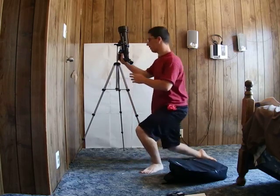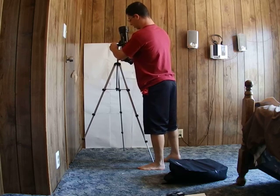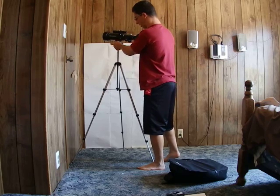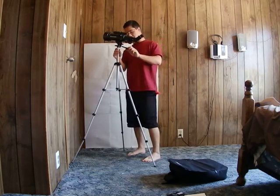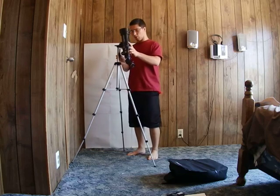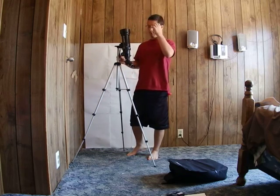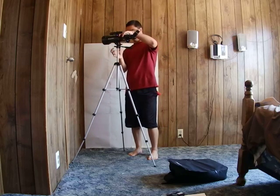I think you can buy a 90-degree erect image diagonal for this on Celestron's website at www.celestron.com. I'll put a link in the video if you want to research the telescope more, or you can just search "TravelScope 70" in the search bar.